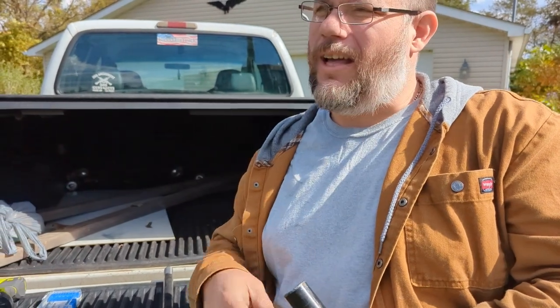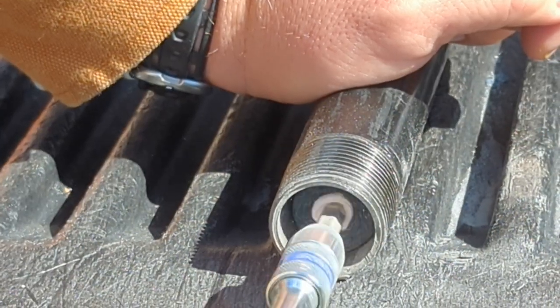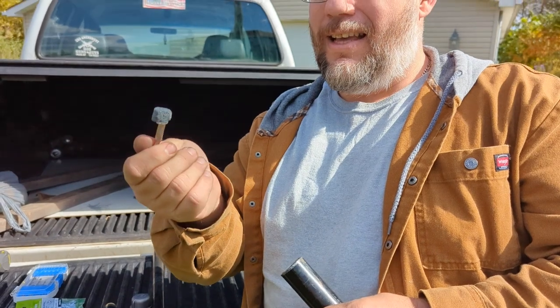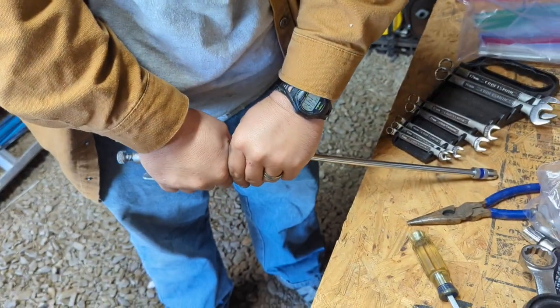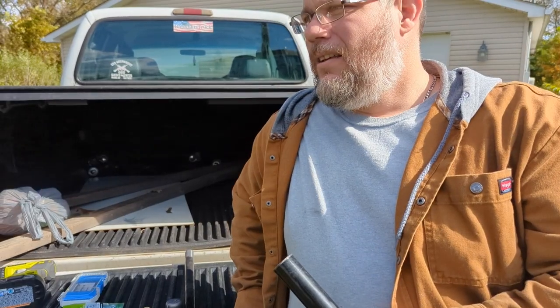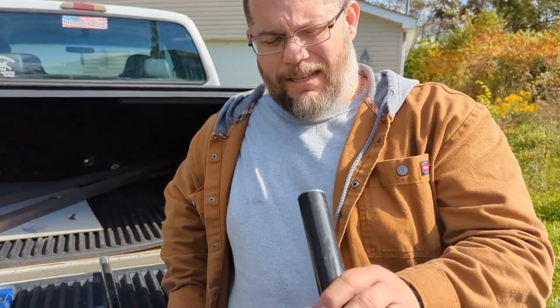We've tried different methods. We tried some sandpaper on a dowel rod — the seam kind of tore the sandpaper up too much. We tried some stones that fit in there quite nicely, but we broke them. We tried an extension to fit all the way through with a stone, and we bent it. So back to the drawing board — we have to figure out how to get that seam out.